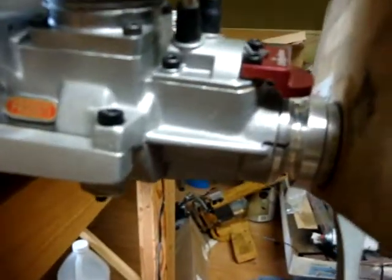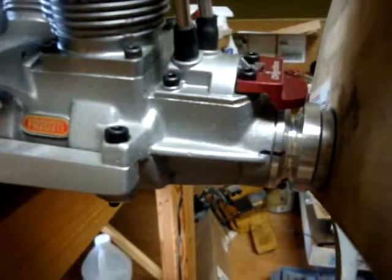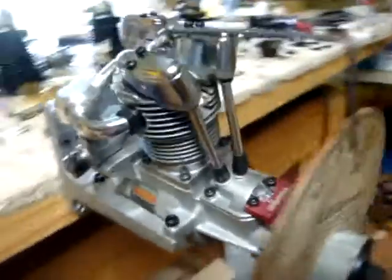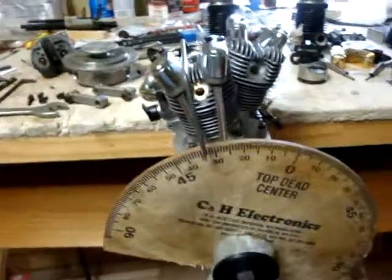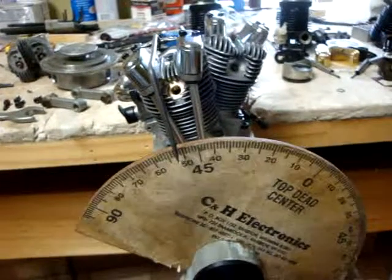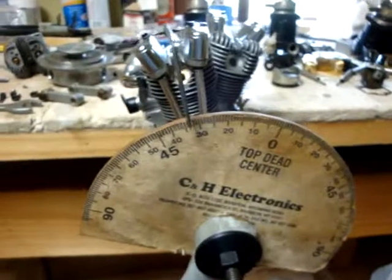Over here I've placed a mark on the prop hub and the crankcase to show you where 34 degrees is located. We've got the front cylinder at the stop and it's coming up at 34 degrees.